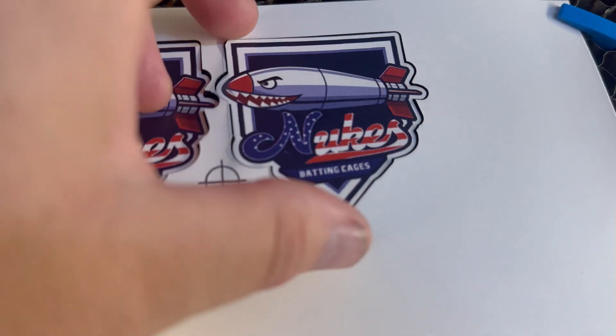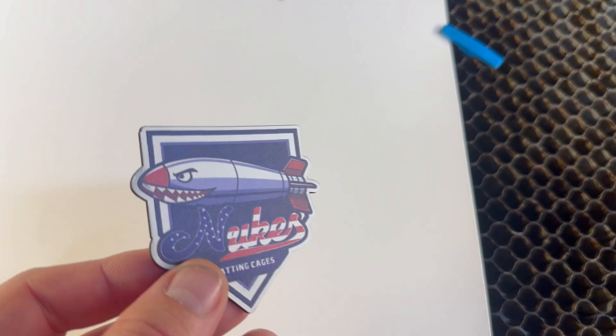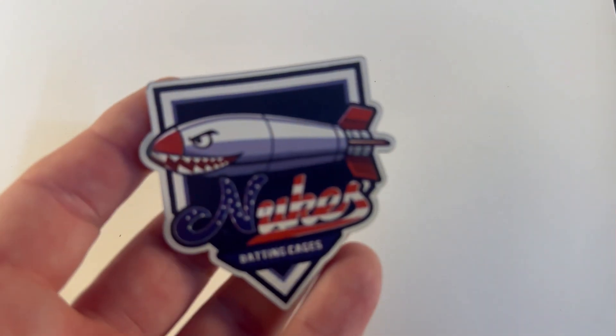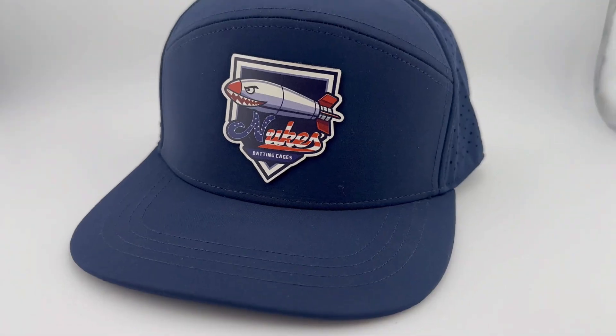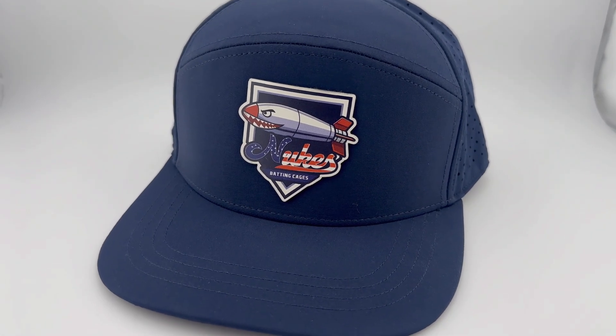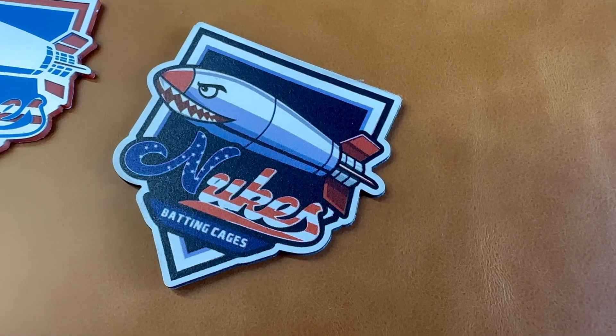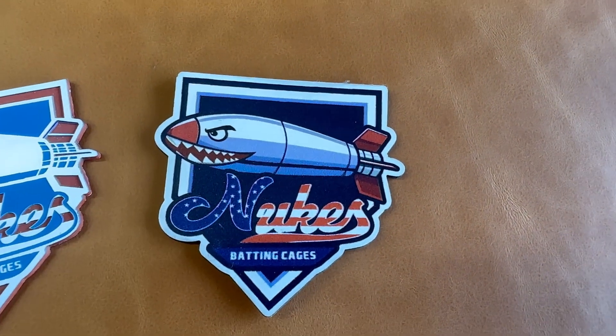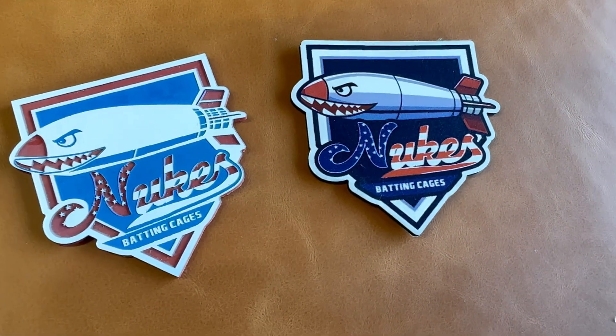And look at that — perfectly cut, full color patches. You could scale this up to dozens of patches at a time, all with edge-to-edge UV print and precision cutouts. This opens up a ton of creative options: logos, artwork, gradients, full color — all possible with the right combination of a UV printer and a powerful, accurate laser like the Bolt Pro 32. I'm working on a full dedicated tutorial that goes step-by-step through this process, from artwork setup to finished product, so make sure to subscribe so you don't miss that one.